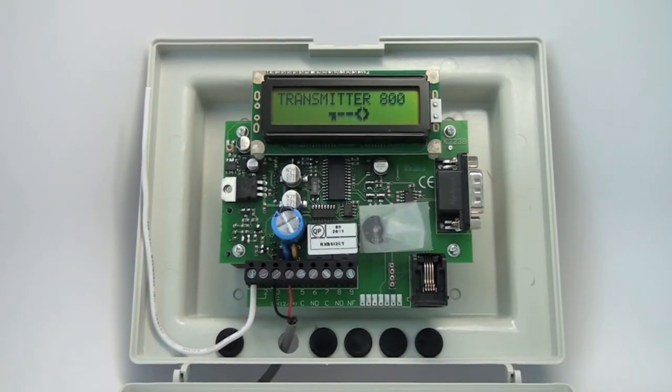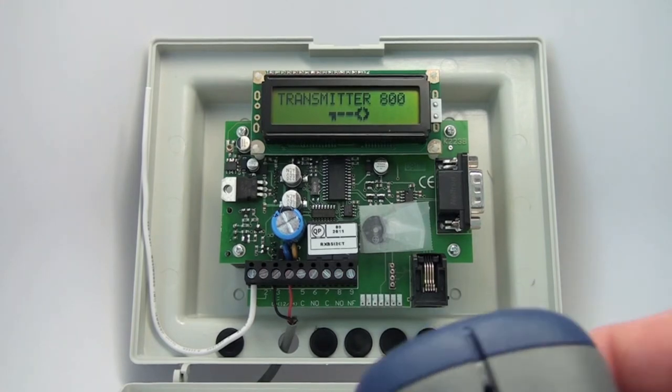Now obviously, if you were programming 800 transmitters, putting them in one at a time would become fairly tedious. The 800 Standalone has the ability to block code. I'm going to put in 10 transmitters right now by block coding.